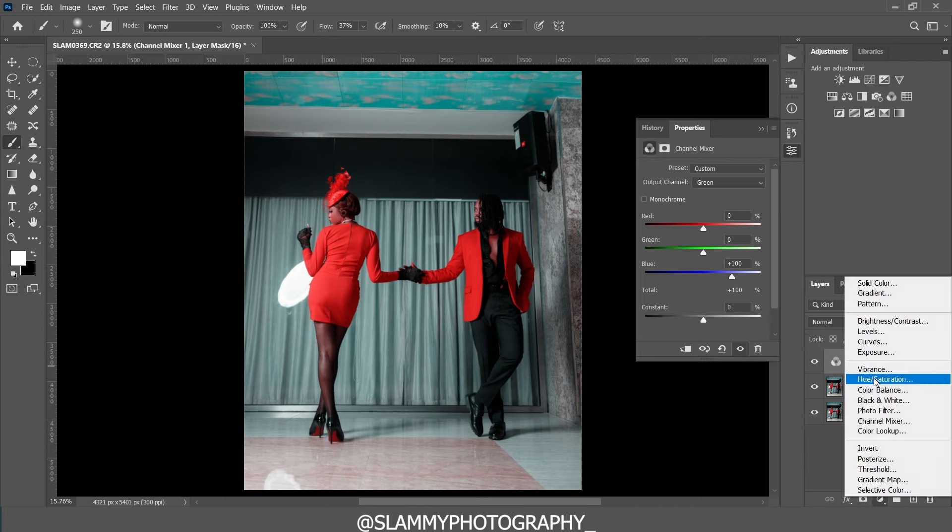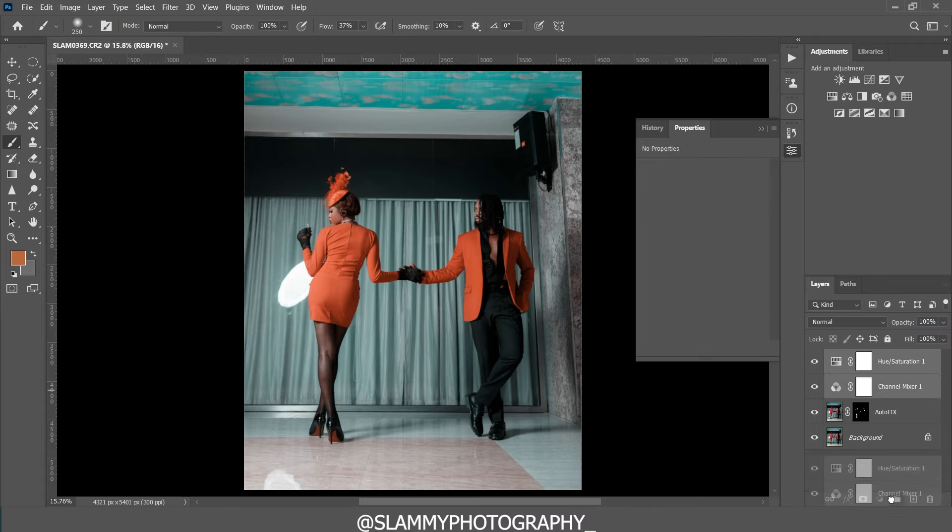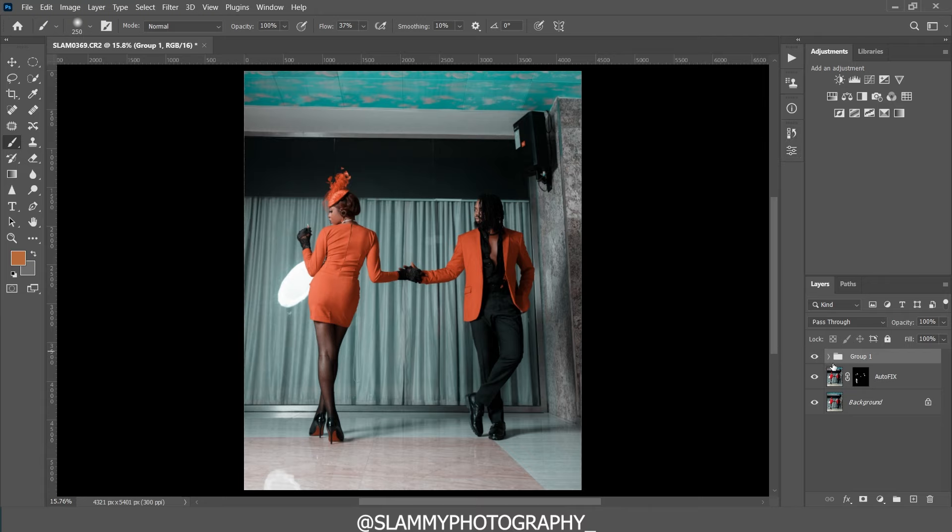To better the reds in the image, we use a Hue/Saturation adjustment layer. Go to the Reds, move the hue to plus 25, reduce the saturation of the reds, then adjust the hue again to get the color we're going for. Here was the before and here's the after. We group the Channel Mixer and Hue/Saturation together — here was the before, here's the after. You can see how we've transformed the colors with just these two adjustments. We then reduce the group's opacity to about 60–70%.